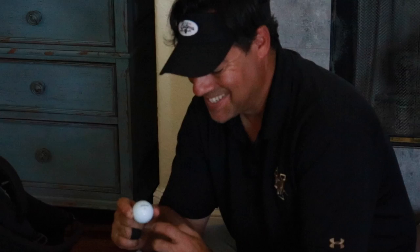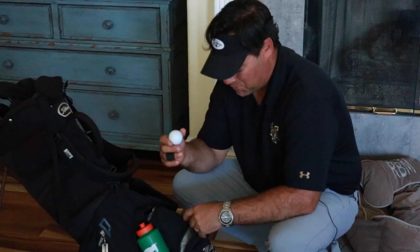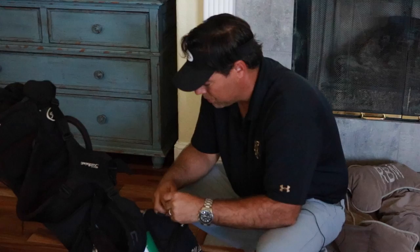This part of my bag just has my golf balls. I play Titleist with red numbers, which indicates it's a Pro V1x. There's a difference between the Pro V1 and the Pro V1x — I play the Pro V1x. I've got probably 11 to 13 of those balls in here. They work especially well in the wind.